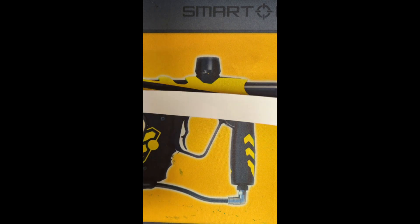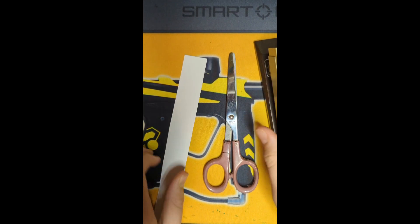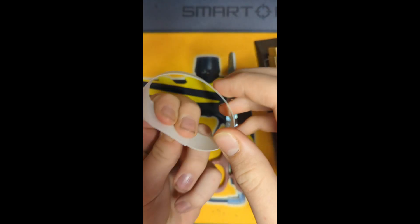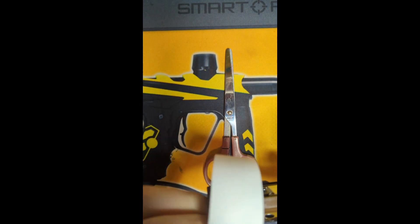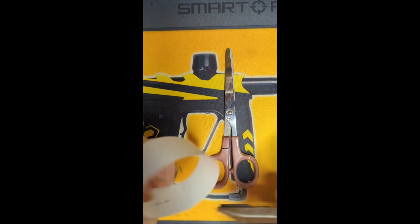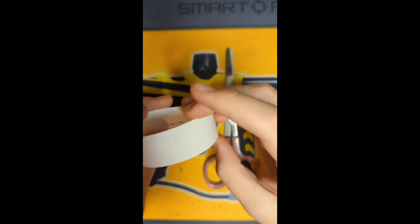Now we're going to move on to the hoop. You're going to need a strip of paper, the scissors, and the stapler. You're going to fold this until you get a circle that's a good size, and then you're going to staple it together. And then you can cut off any excess that you don't need.